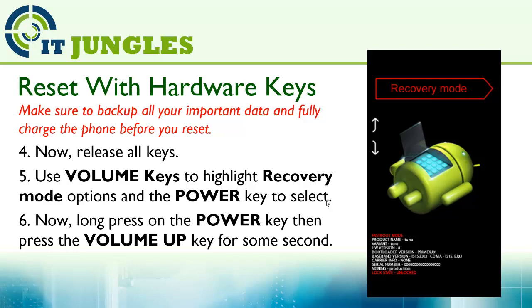Use the volume keys to highlight the recovery mode option and the power key to select. Now long press on the power key, then press on the volume up key for a few seconds.